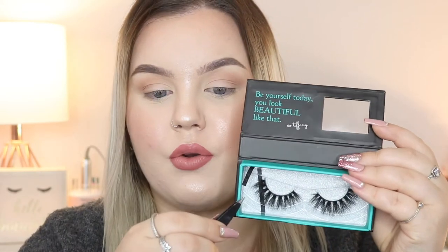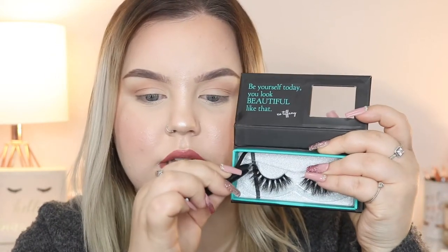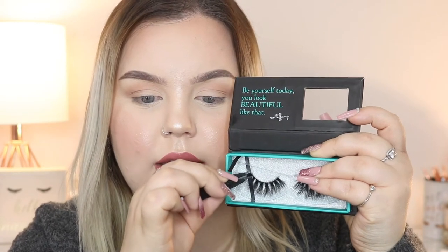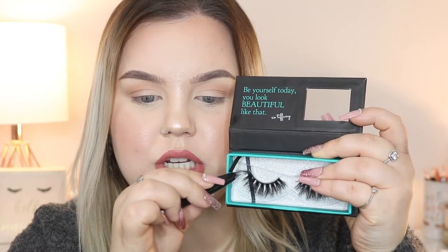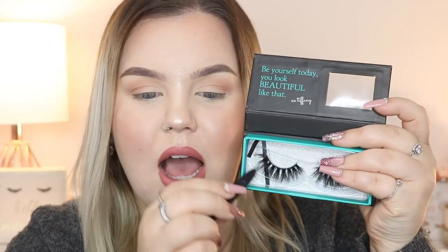Starting off, the first thing I do is take it out of the packaging. I always start from the outer corner because sometimes you have to be gentle. If you pull them out really roughly, there is a chance you could rip the lash band or damage the lashes. I've done that with different brands before. So I always pull from the outer corner. You want to be gentle enough that you're not going to completely damage the lash.